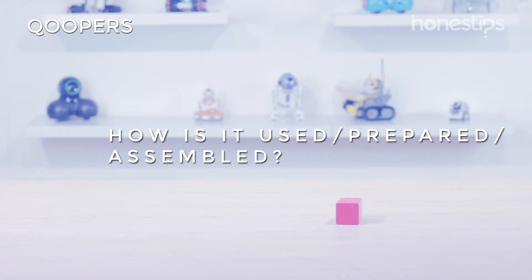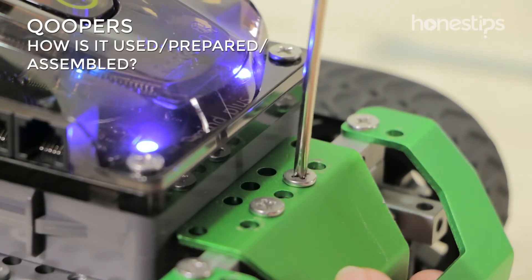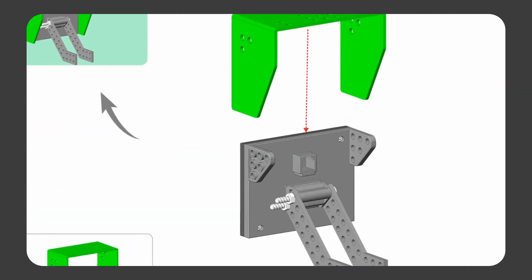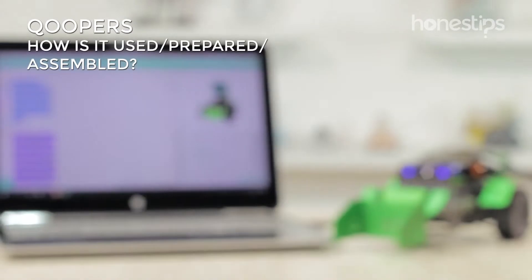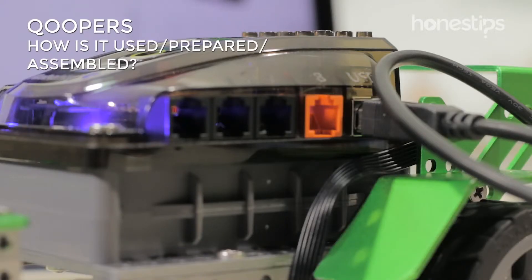You can build any of the Coopers robots in about one hour with the help of the step-by-step guide on the Roboblock app. Insert six AA batteries, turn Coopers on, and connect it to your cell phone, tablet, or computer by using Bluetooth or its USB cable.